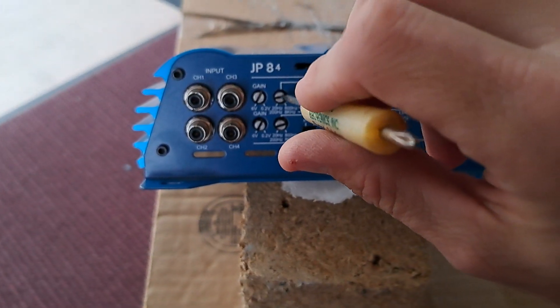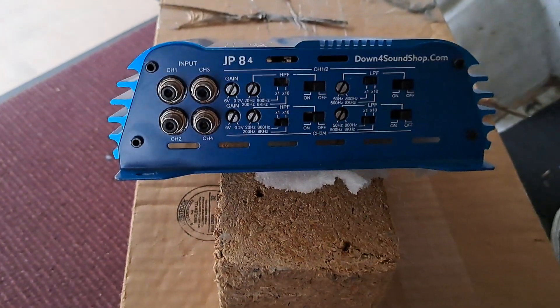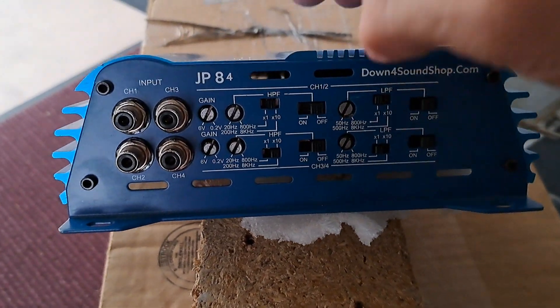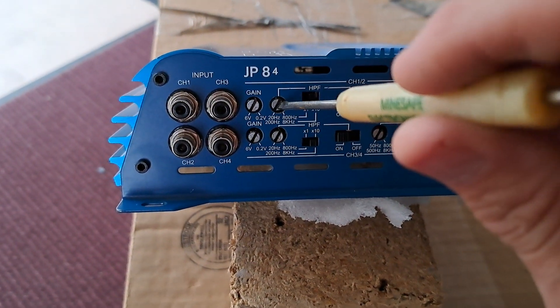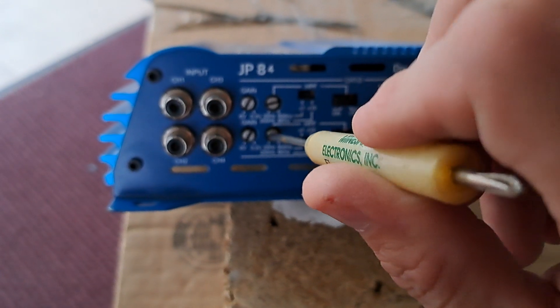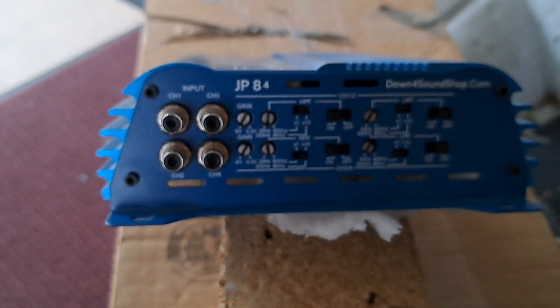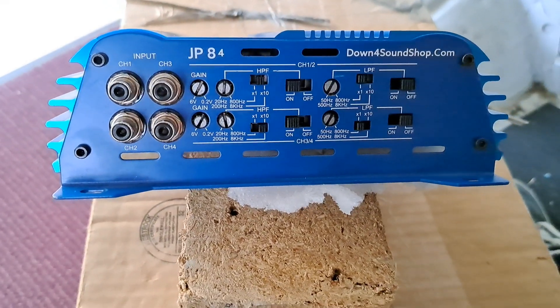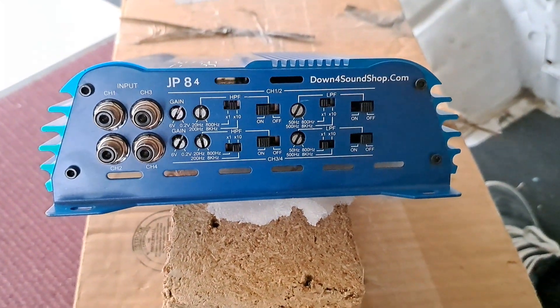Let's say you're running all mids on this. High pass filter on to block all those low frequencies. Adjust your crossover points — let's say around 100Hz. From here, you can either choose to let the speakers roll off to their natural frequency response, or you can set up what's called a band-pass filter.